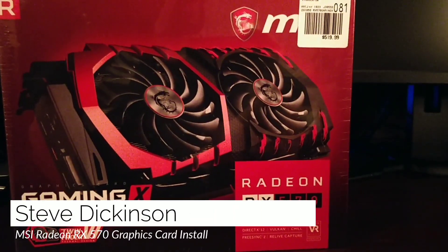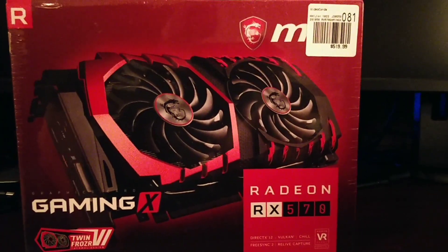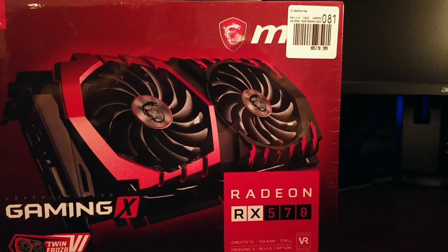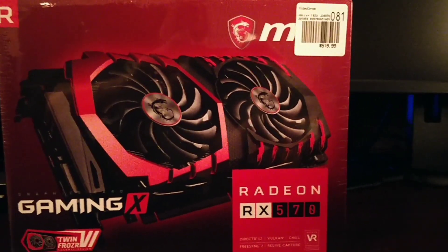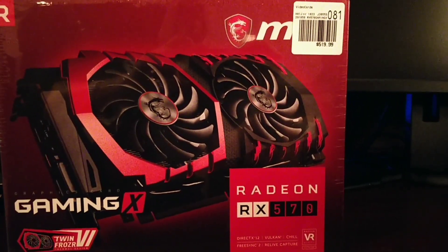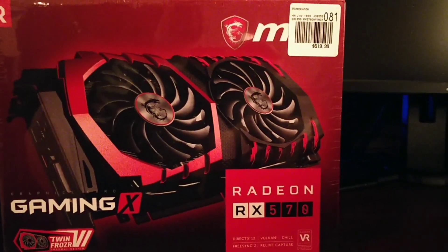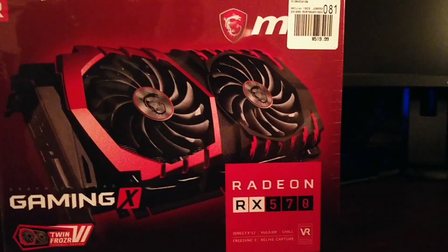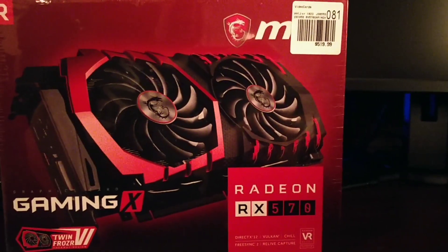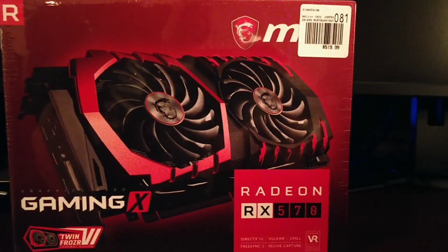Hey, it's me again. Just got me a new graphics card for the computer I just built. As it turns out, I needed a new graphics processor. The new thing these days is Bitcoin mining — they're becoming very scarce, and when you do find them, the prices are outrageous. I was looking at MicroCenter, and they had a deal for guys like me who are building PCs and can't get a graphics card at a decent price.